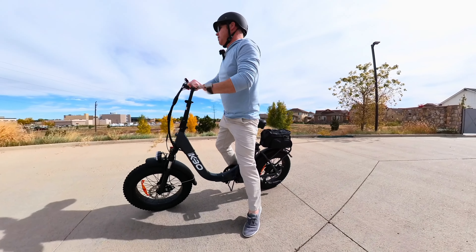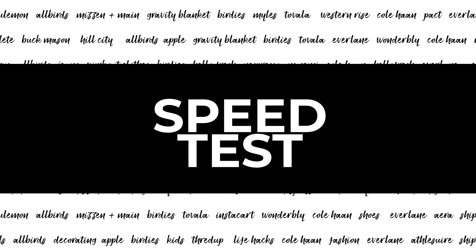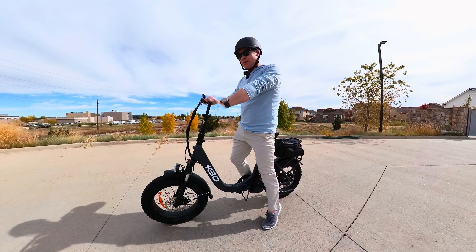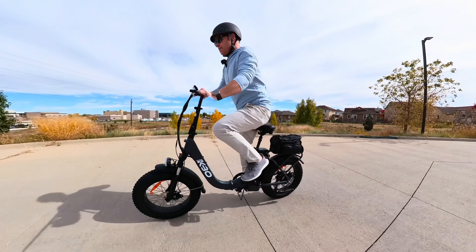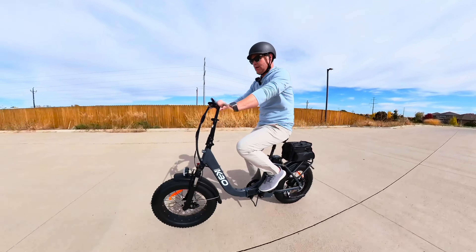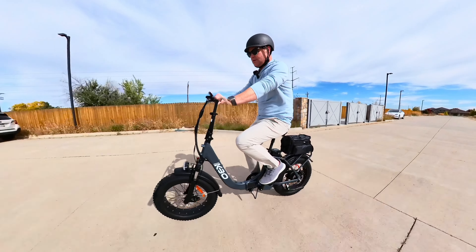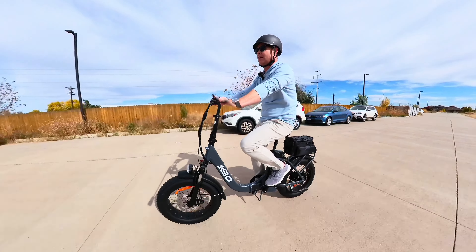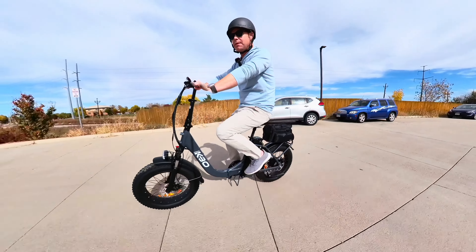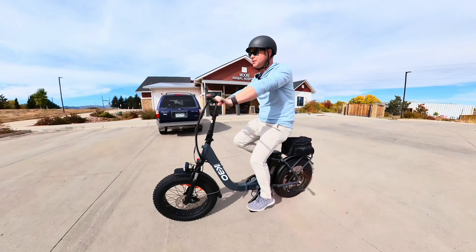Let's do a quick speed test. Starting from a stop and accelerating through the pedal assist levels, it reached 20 miles per hour where you can feel the motor kind of turn off. Not too shabby at all — I was actually very impressed. It did take a little longer than some other bikes we've tested, but this is a lower-end indie bike — not a problem, just something to be aware of.